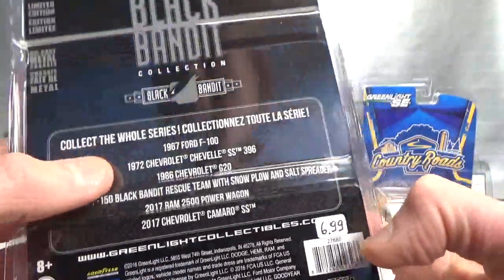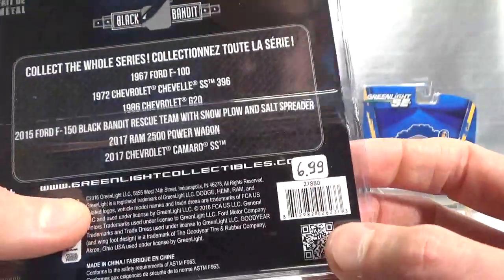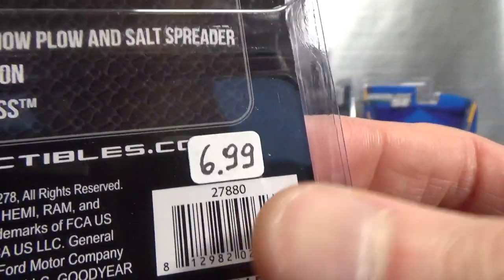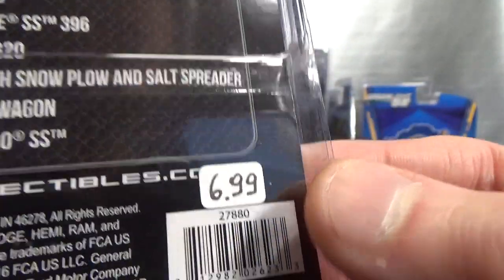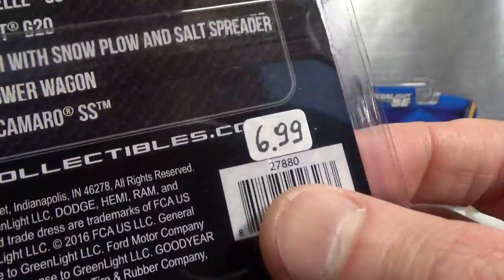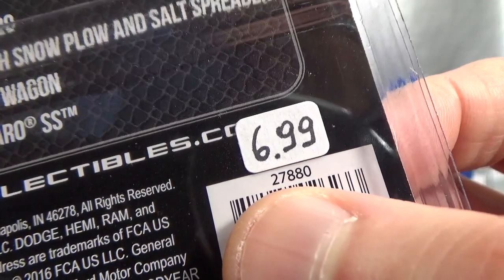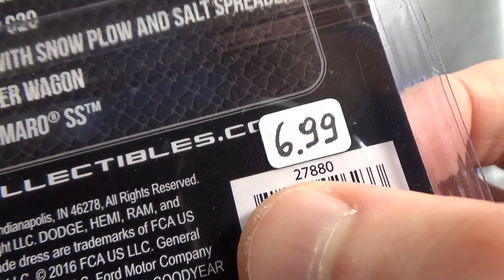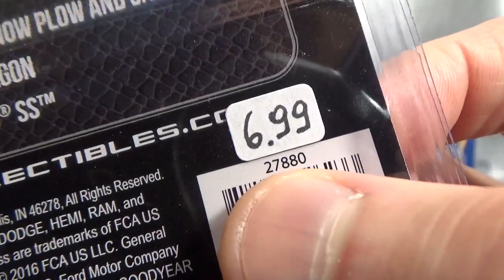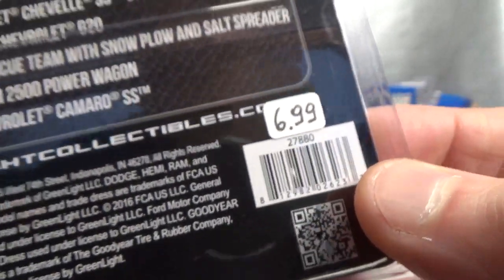Here are the other cars in the series. I've put the price above the Greenlight number so I will show this every time if I don't forget. If you're into this vehicle and want to look it up on Google, you can enter this number with GL in front of it — GL for Greenlight — then 27880, and you will find this model.